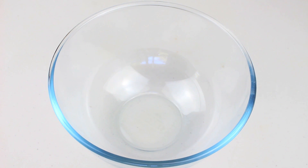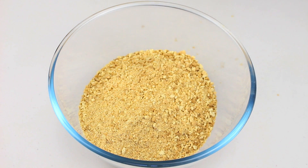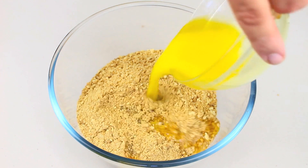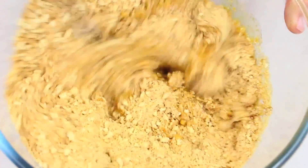We're going to start this cheesecake off by making the base. Into a mixing bowl I've got 250 grams of biscuits or cookies — I've just put them through a food processor, but if you don't have one, just put them into a ziplock bag and bash them with a rolling pin. Then add about 150 grams of melted butter and mix until well combined.